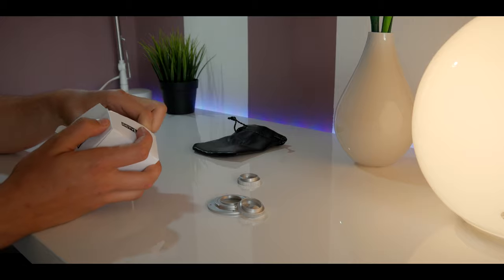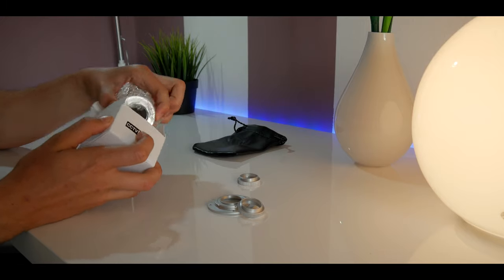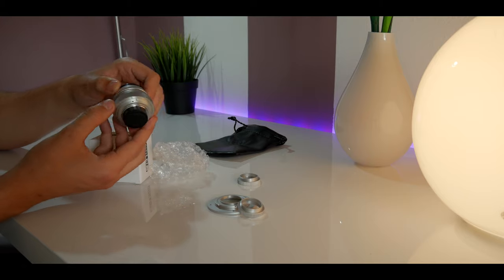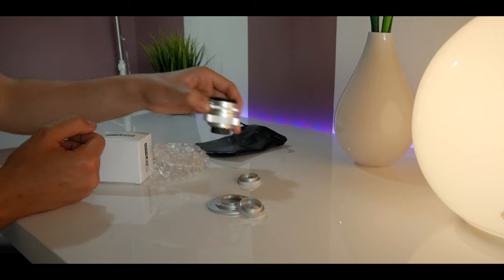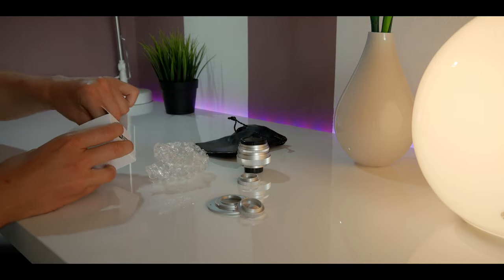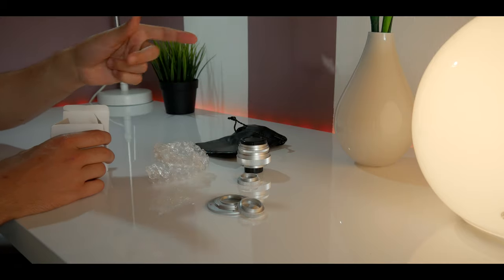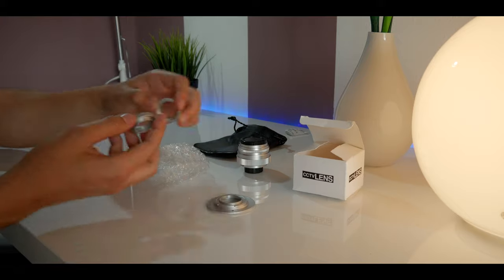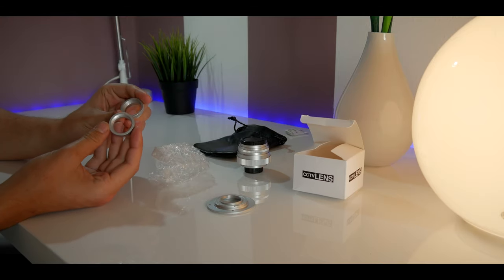Hey, what's up guys, welcome back to another video. Today I have the cheapest lens available on the market — it costs only $17, which is nothing. In the box you will find the lens itself and silica gel. You will also receive two macro rings and an adapter to mount your CCTV lens to your desired mount. There's a variety of them, so check them out.